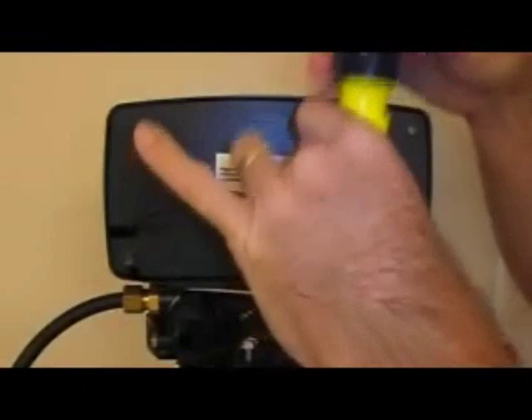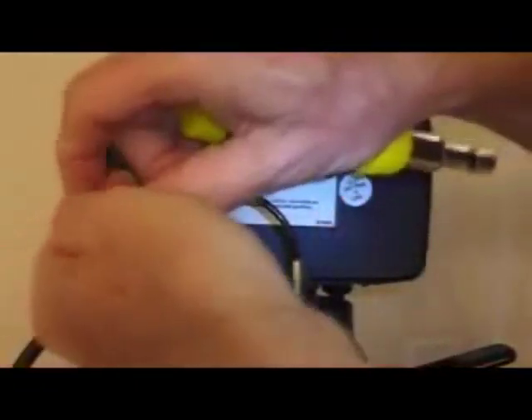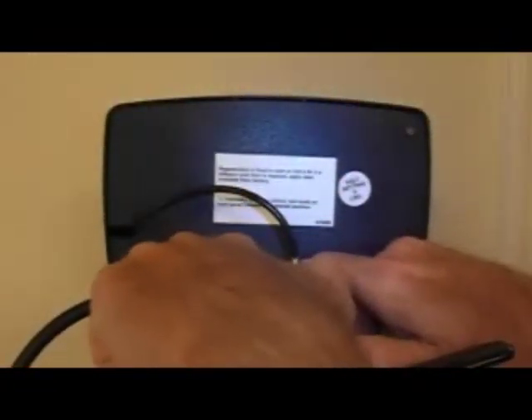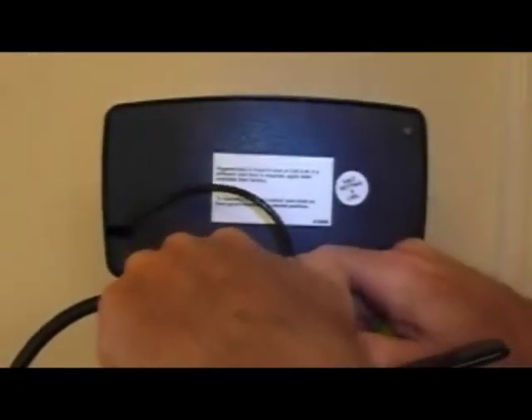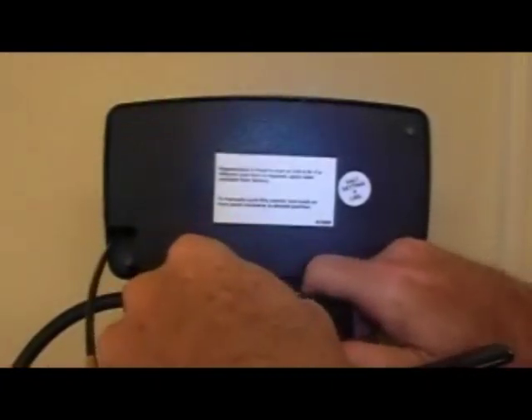Now it's safe to go ahead and remove the four screws that hold the meter module into place. Pry it up — if it gives you trouble you can stick a screwdriver under here. Once it's started it comes right up.